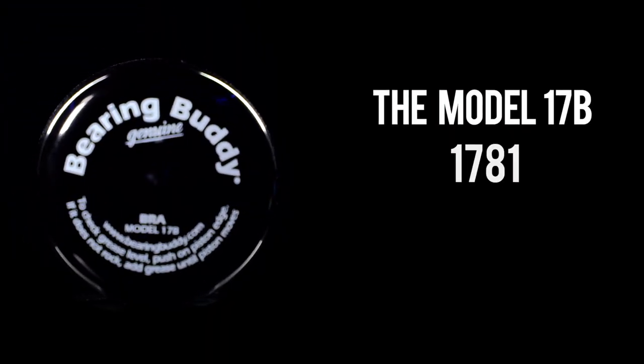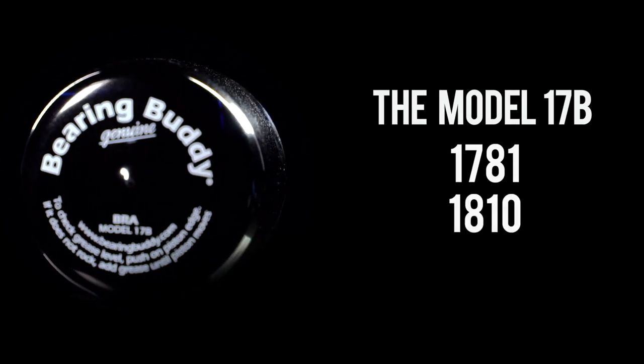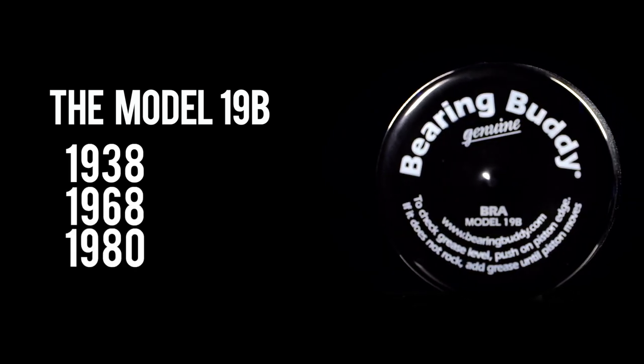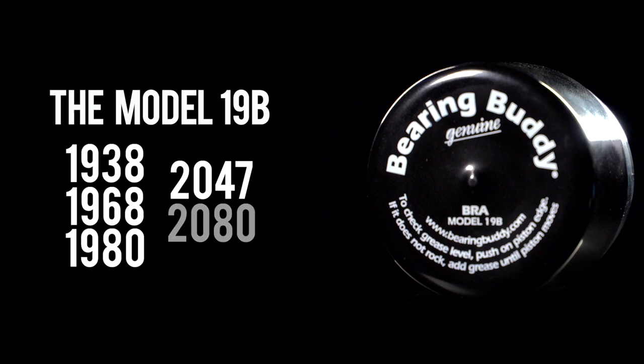The Model 17B fits Bearing Buddy Size 1781 and 1810. The Model 19B fits sizes 1938, 1968, 1980, 2047, and 2080.